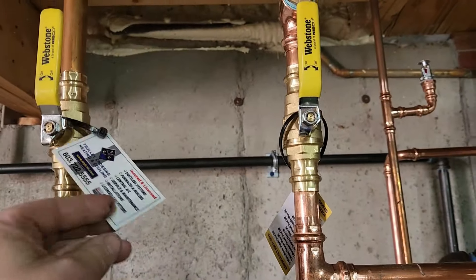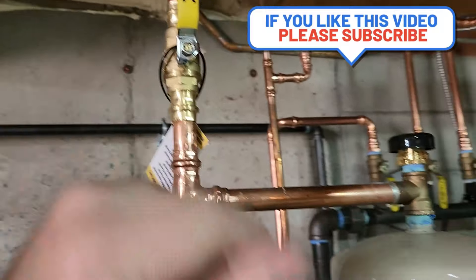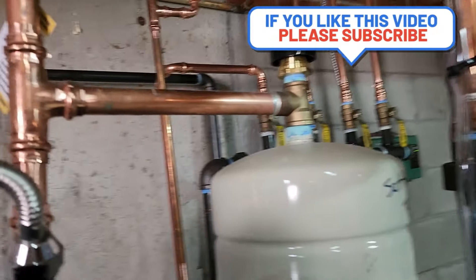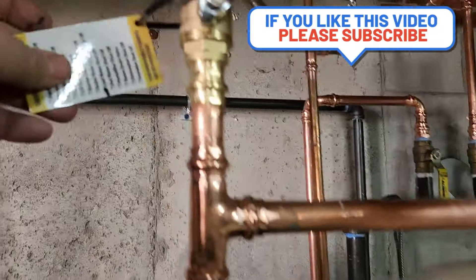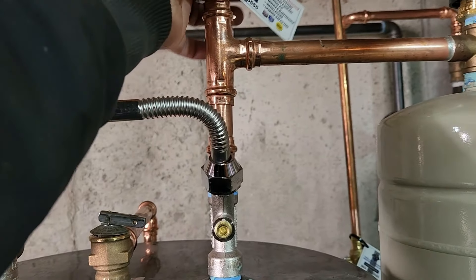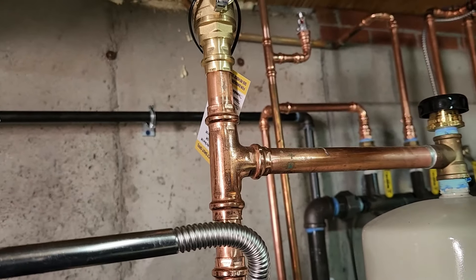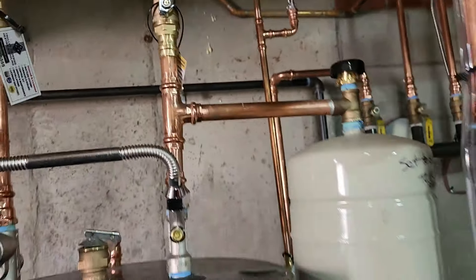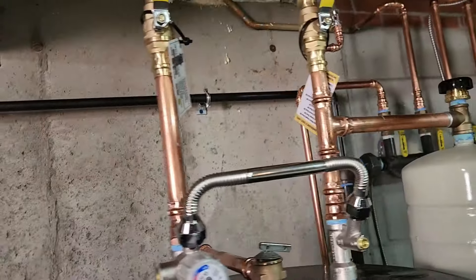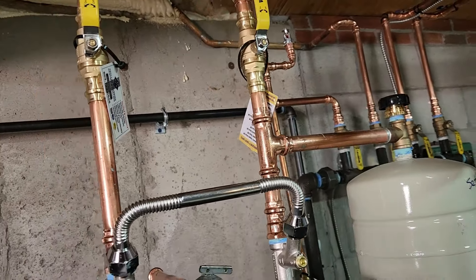Just wanted to add that we put valve tags on the valves for hot, cold, gas supply, the boiler, and cold water feed — so they're marked for what they do. If the customer comes down and calls us and needs to, say, shut off the water to the boiler or the hot water tank, they know what does what. It's just a nice little thing for customers to save them some confusion if there's ever a need.